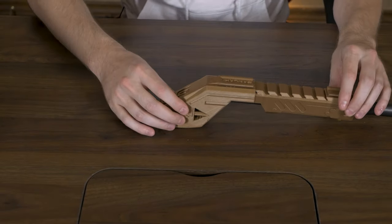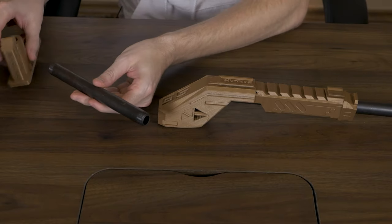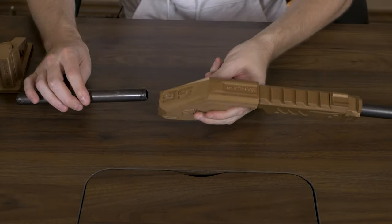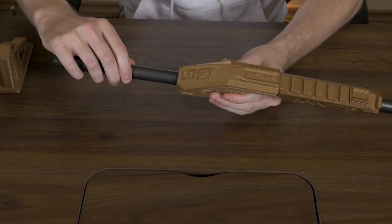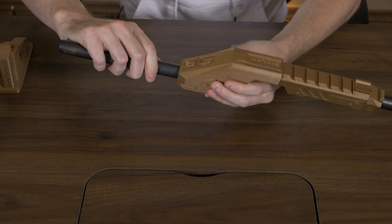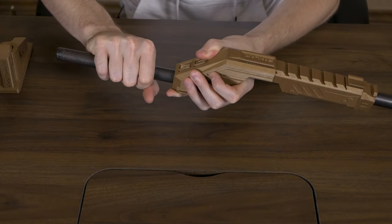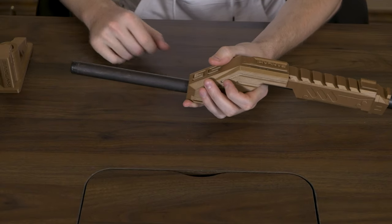We're moving on to the back part now. We're going to take another pipe here and just put it in the backside of the body and screw it in, but don't over-tighten it. When it stops you really don't want to keep going - you can slightly turn it but not too much.